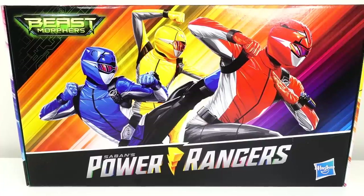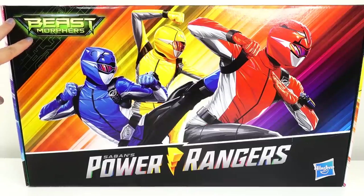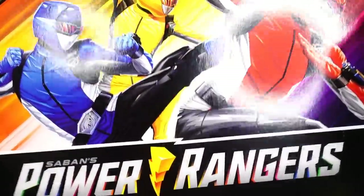Hi everyone, welcome to V's Toy House and today we have a special surprise from Hasbro. This is the Power Rangers box featuring the Beast Morphers and I'm really really excited about it. Just take a look at this — we have the Red Ranger, the Yellow Ranger and the Blue Ranger over here. So let's go ahead and open this box.